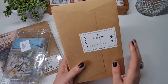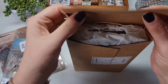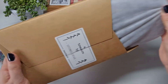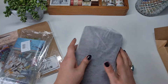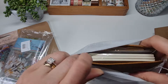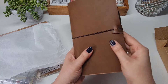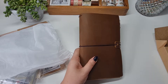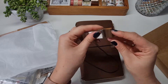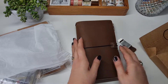I absolutely love how this is packaged and I'm really excited about this. I've never had a journal like this before — it's one of the traveler journals. It comes in a little bag. I can smell the leather already. And I think there's some extra little bits in here too — a little pen holder clip and an extra elastic band.